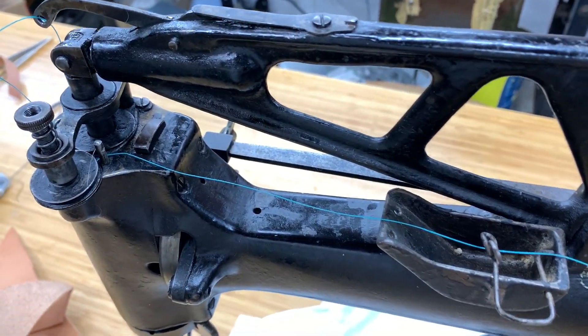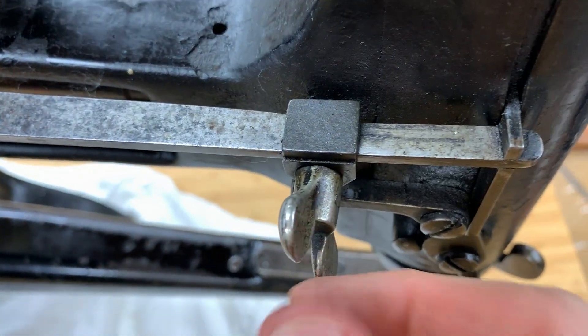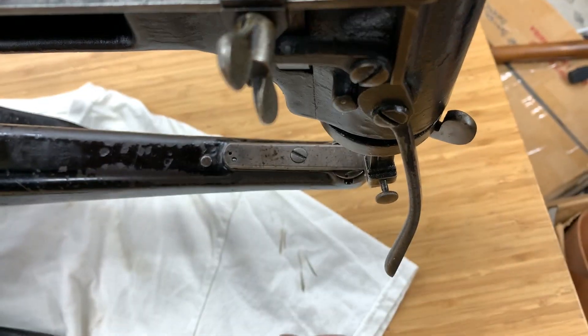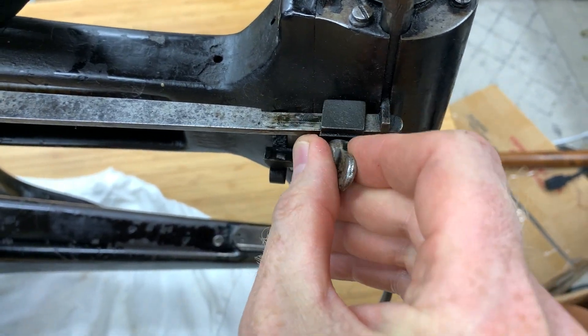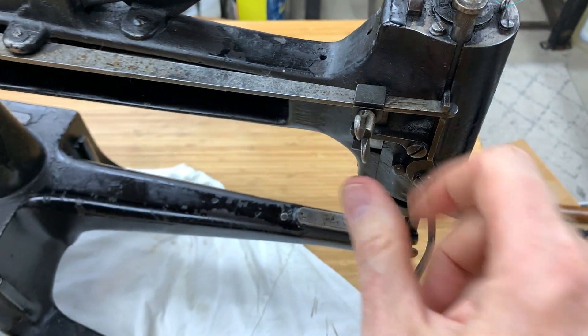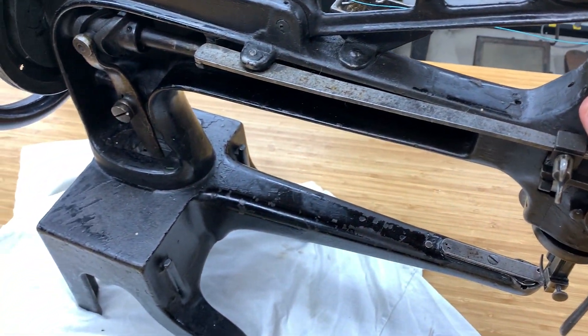If you want to change the stitch length, that's easy to do. You come over here — even though it's not really marked — unscrew this thumb screw, and then you can adjust this back and forth to adjust the stitch length. That's how you do that. Besides that, it's really simple to use. These are great machines.